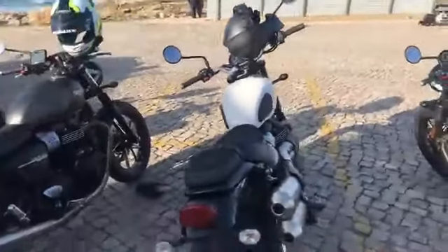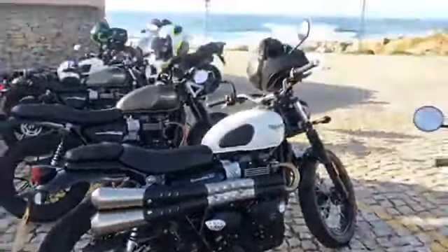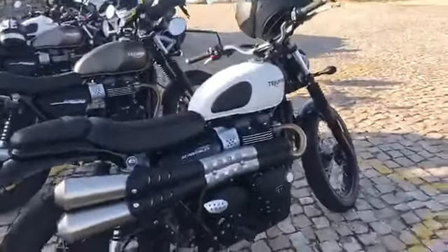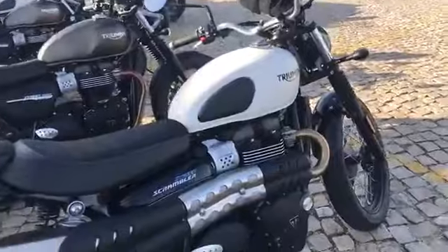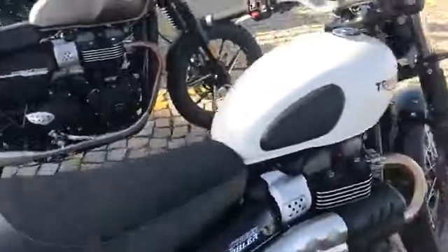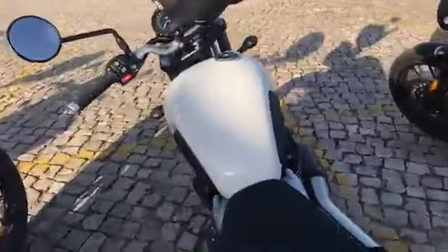So the second bike is the Triumph Street Scrambler. Similar to the Street Twin, it's got that same engine — same peak torque of 80Nm at 3,800 rpm — and makes 64 horsepower. So exactly the same in that respect.